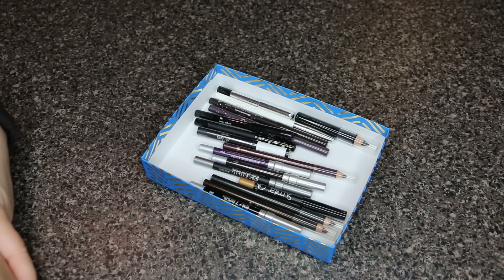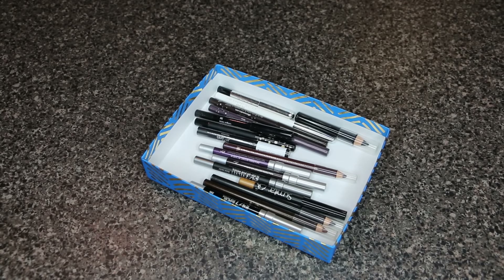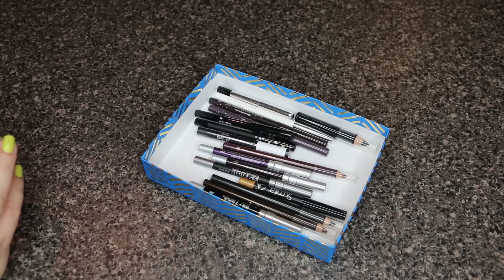Welcome back! Today's video is a new series — a sample declutter series. I have a lot of samples and I know I'm not going to get through them all, so I figured why not declutter samples while I'm doing a makeup declutter. I'm going to try to keep it in the same order I did the makeup one — starting with eyeliners, then face primers, then concealers.